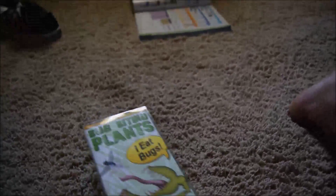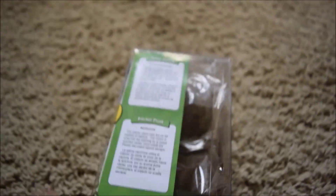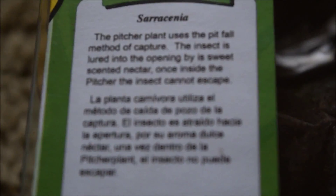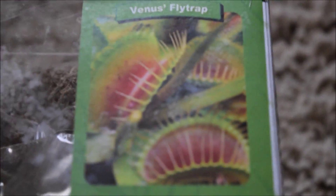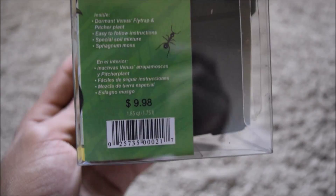Hey guys, today I thought we could work on this little terrarium. It's bug-biting plants — carnivorous plants — and there are actually two in here. On one side we have a pitcher plant and on the other side we have some venus fly traps, which should be very cool. It comes in this little kit; I got it for ten dollars.